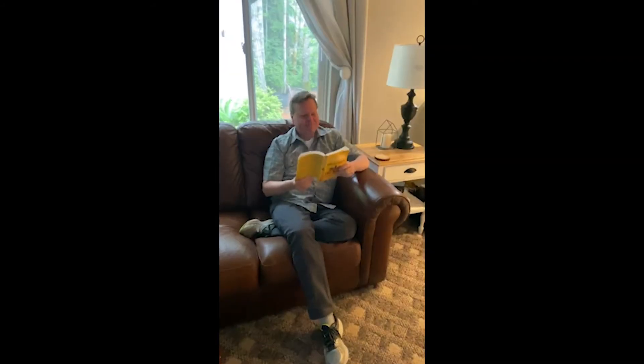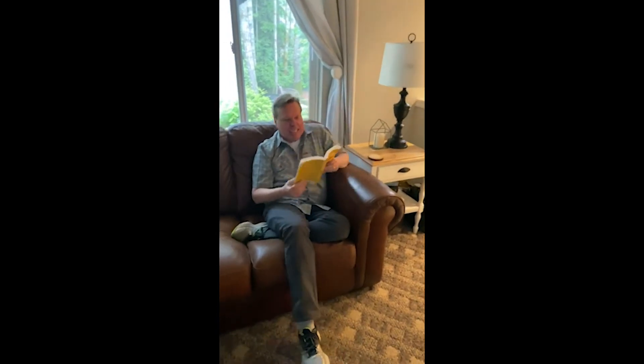Hey Pastor Lincoln, you're reading in the dark — why don't you turn on that light? That's a good idea, Al, thanks!